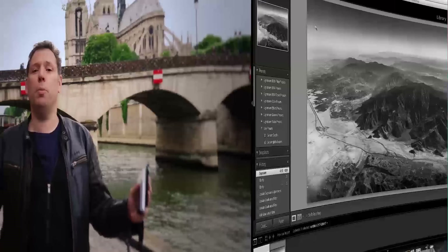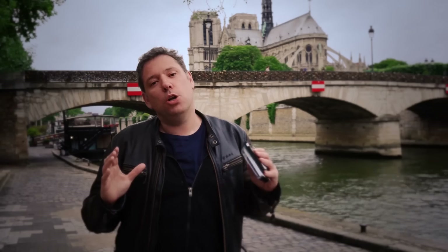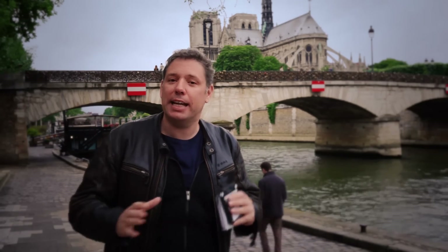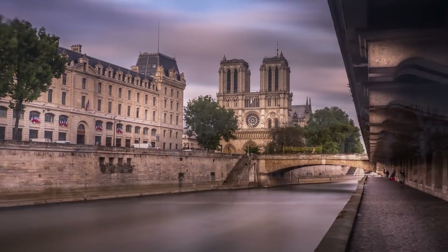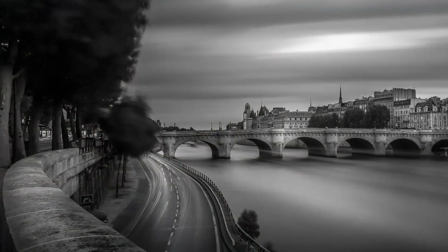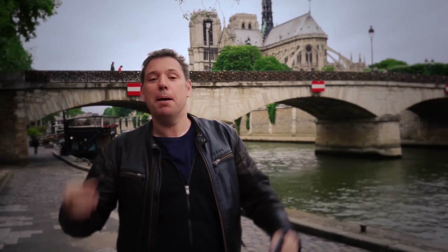My name is Serge Ramelli, I'm a French photographer living in the beautiful city of Paris, and today I want to talk to you about one of my most exciting courses: the Long Exposure Photography course. Long exposure is an amazing technique where you can get silky water, stretchy skies, and surreal photography. There are eight different projects, most shot in Paris, where I show you live how I shot the photos — the time of day, how I put the filters on, the camera settings — I give you all the raw files. It's one of the coolest courses I've ever done.